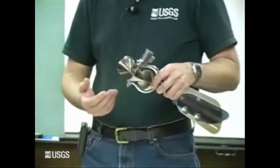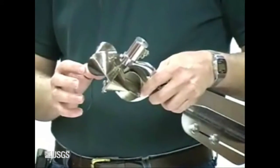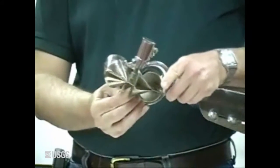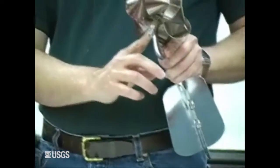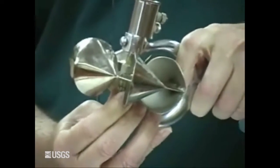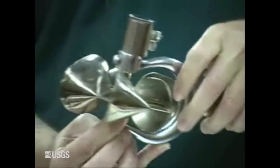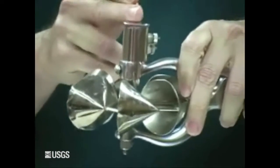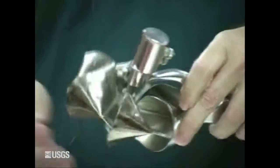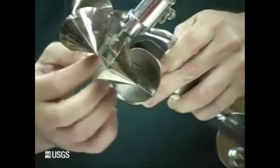First thing when you come in from the field and want to do maintenance is a quick inspection of the meter, then take it apart, clean it, and do a detailed inspection. Release the lifting nut at the bottom of the meter. Hold the bucket wheels steady and release the nut — do not hold the nut and spin the bucket wheels, because if the shaft is tight against the cap on the contact chamber, you can bend that shaft.